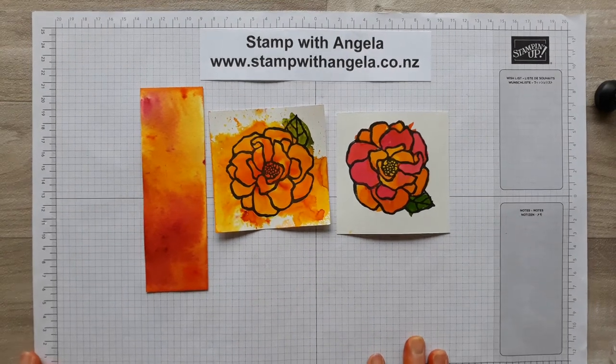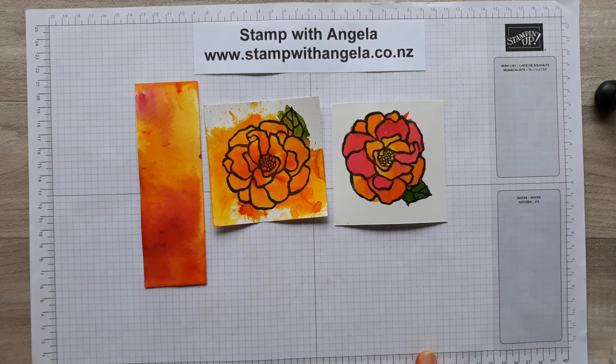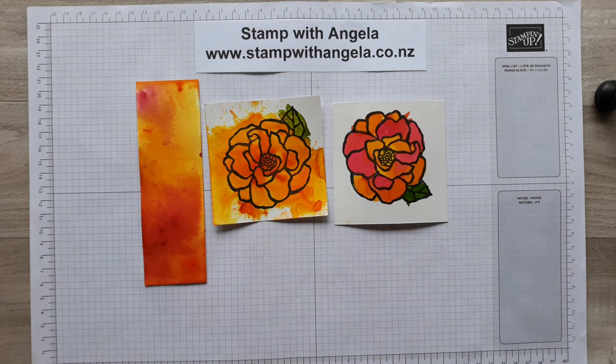Thanks for watching. I hope you found it interesting and useful, and why not give pigment sprinkles a go - it's lots of fun. Just remember to cover your area, and you'll need to wash your hands well afterwards, but you'll get some amazing results. Thanks for watching, bye!